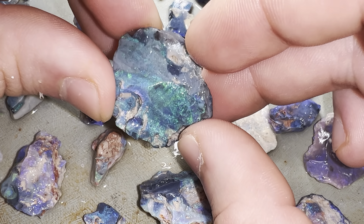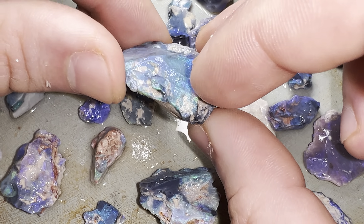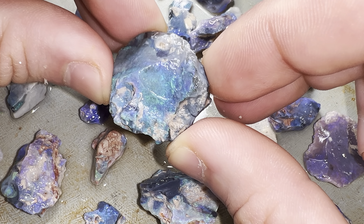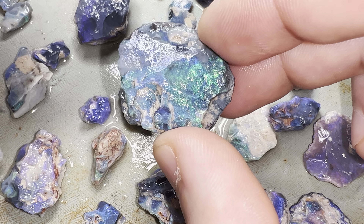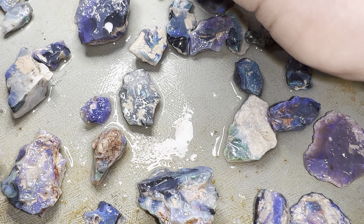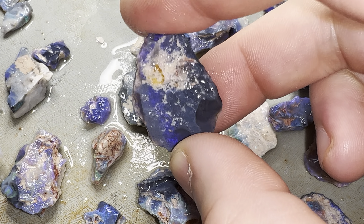I'd say this is black opal, guys — you can see the potch here. It's a big piece of black opal, very beautiful, or dark base at the least, but I'd say it is black. I do have a scale here — I'll put it on the scale and see what it is, but I'm sure it's an N4, maybe N3.